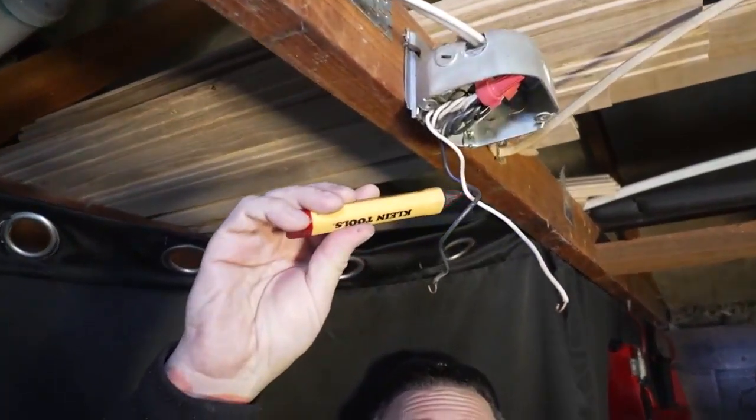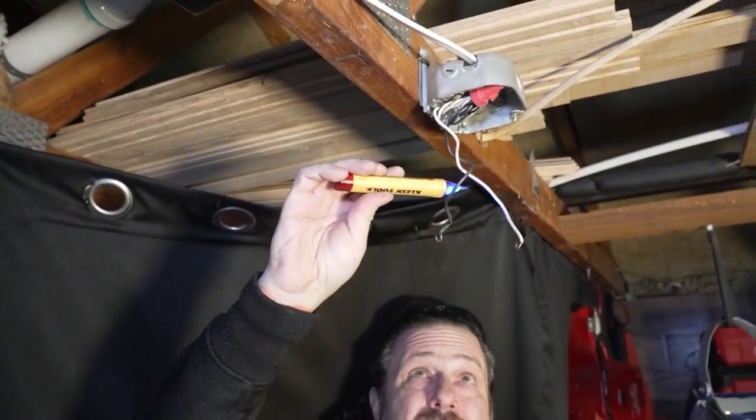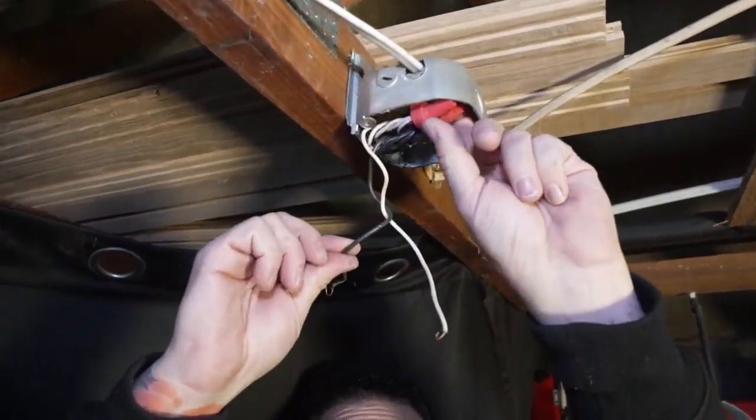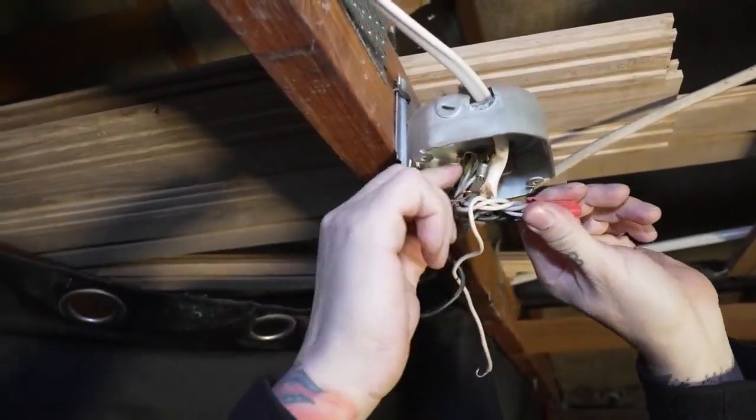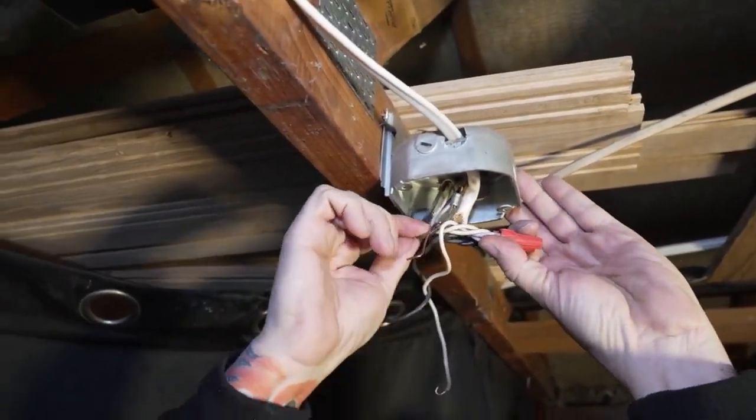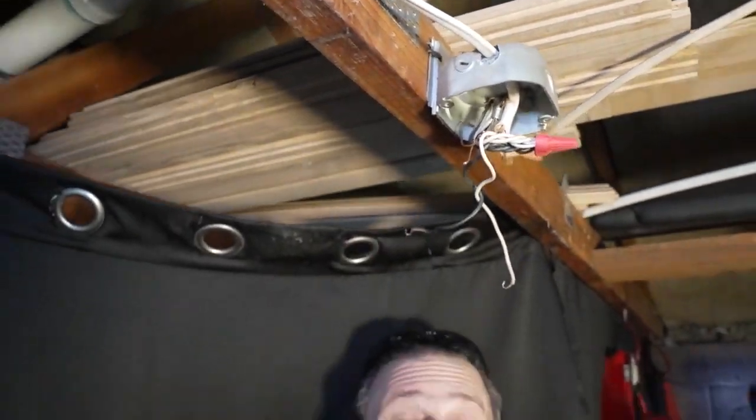Another tip: always use insulated screwdrivers and tools — it's really simple when you're doing electrical. There are also these testers here. I can hit that and we're good. If that had power on it, it'd be screaming at me, so now we know that's good to go. I'm going to find the ground wire up here, because we didn't have a ground wire on the old fixture. Up in this box somewhere is a ground that we're going to hook into, so we can make sure this is going to be grounded correctly and 100% safe.